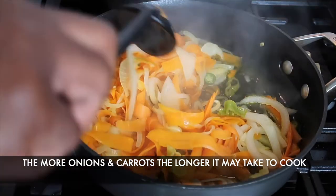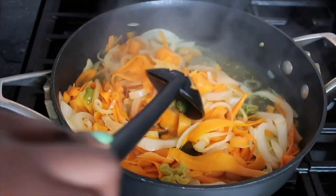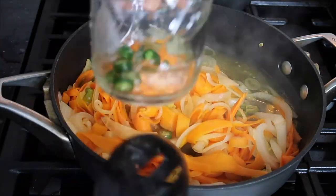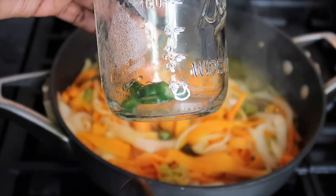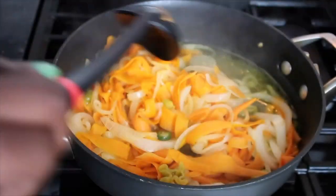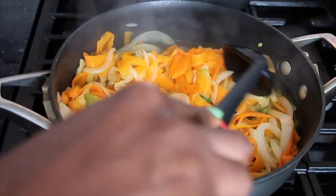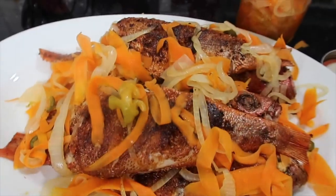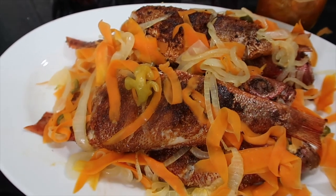All right y'all, so this is basically done. I'm going to go ahead and put this as well as the juice into this mason jar, and I put some jalapeños in here. I'll let it sit for about 10 minutes just to soak in all the juices, and then I will go ahead and put it on top of the Escovitch fish.